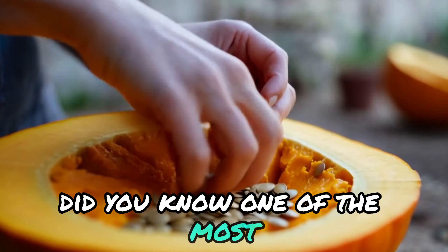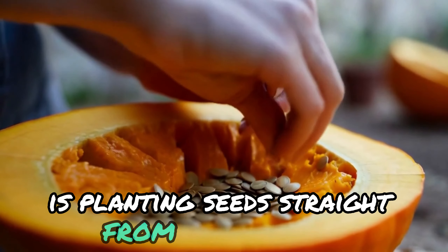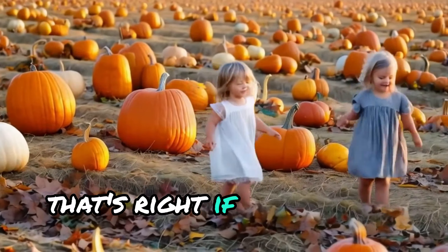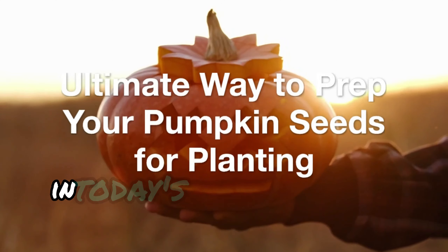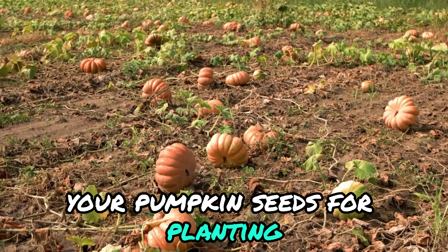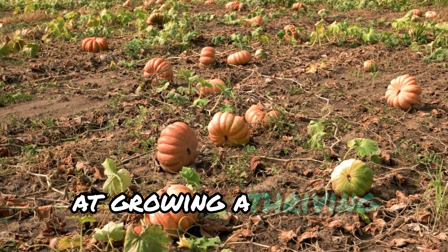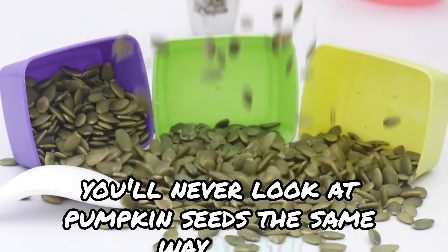Did you know? One of the most common mistakes gardeners make with pumpkins is planting seeds straight from the pumpkin. That's right, if you've been doing this, you've missed out on a much more effective method. In today's video, I'll show you the ultimate way to prep your pumpkin seeds for planting, giving you a better chance at growing a thriving pumpkin patch. Stick around — you'll never look at pumpkin seeds the same way again.